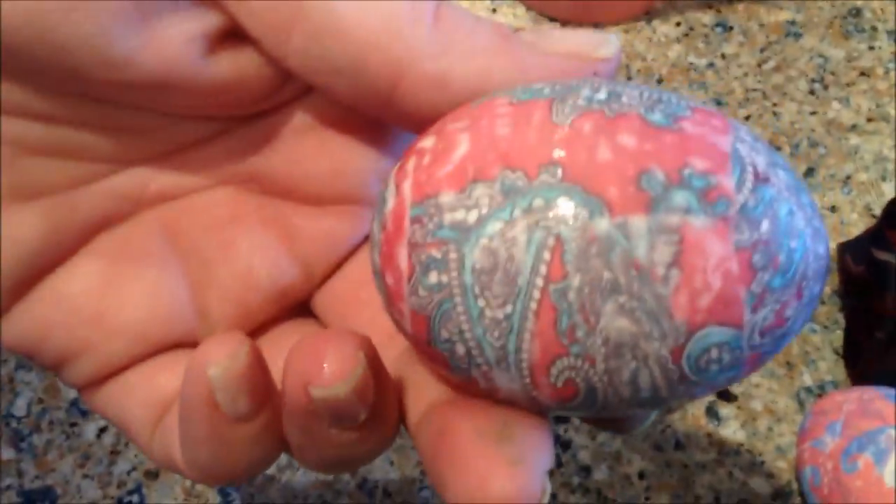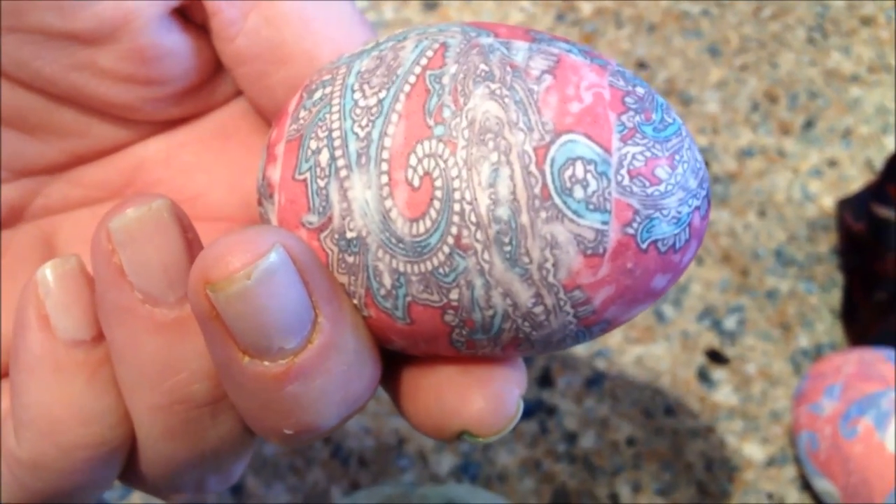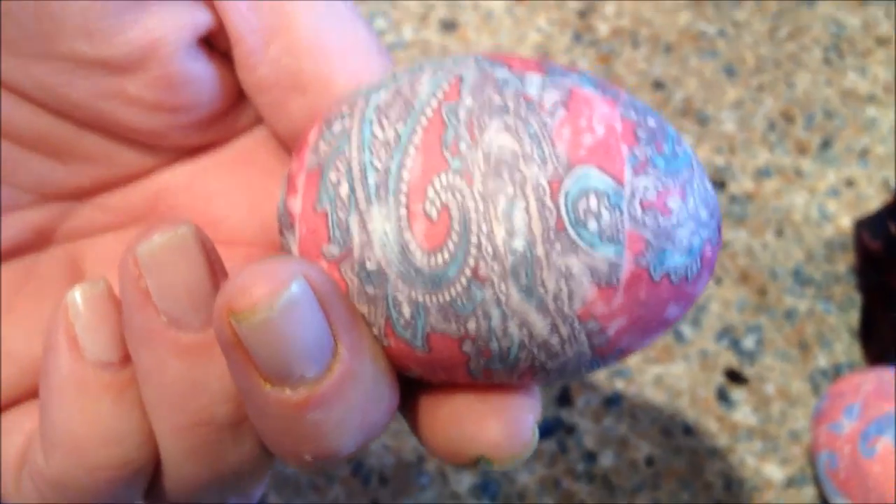We've got another one to unwind. You can see all the thread that was used — a lot of thread. This one might have a crack in it. Yeah, we got a small crack in this one, but still a gorgeous, gorgeous dyed egg from a silk tie.